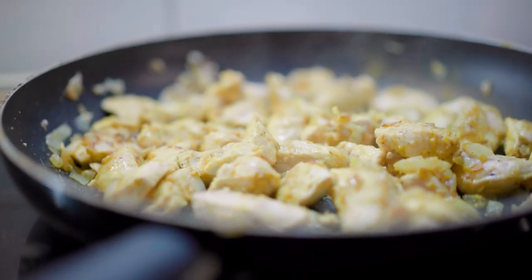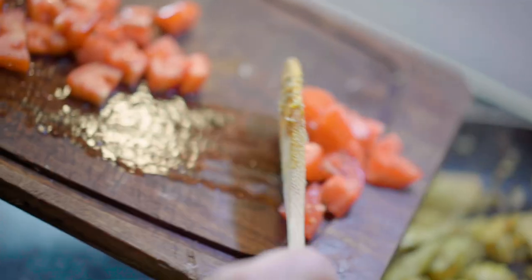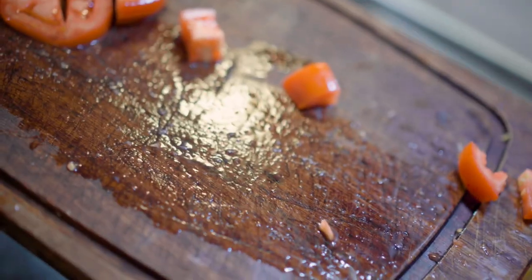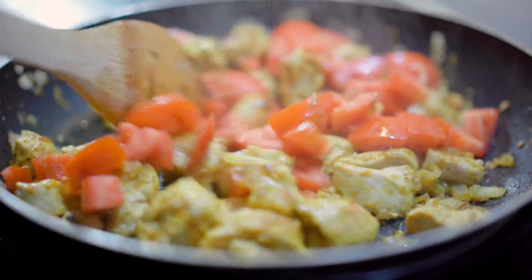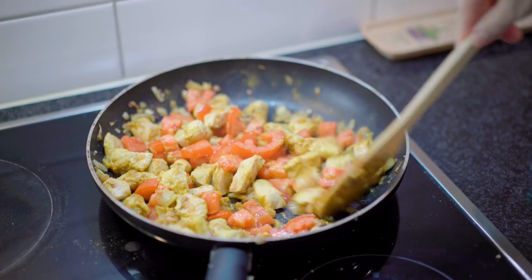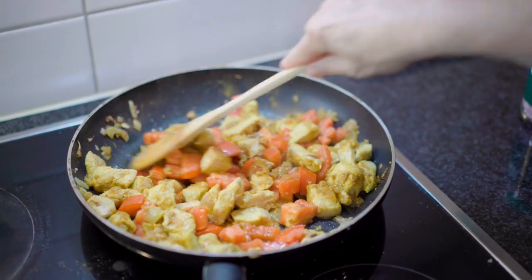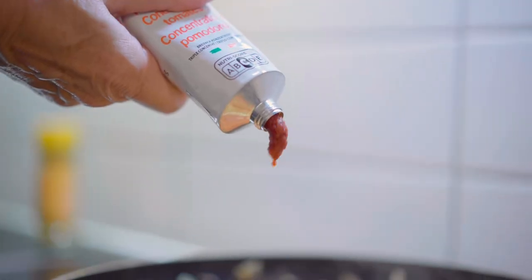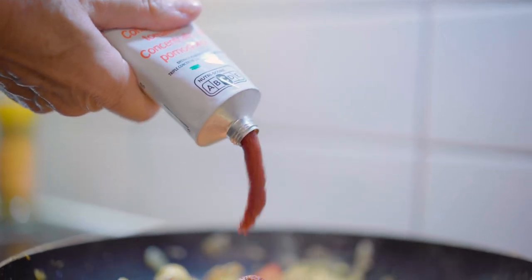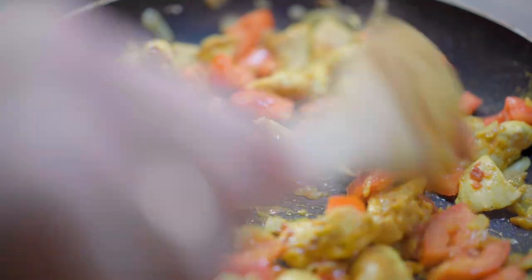Then add 150 grams of cut tomatoes and a spoon of tomato paste. Mix and cook for five more minutes.